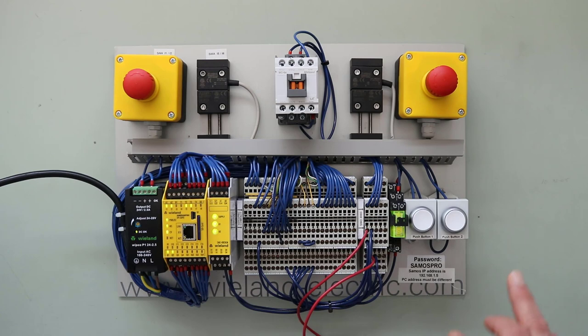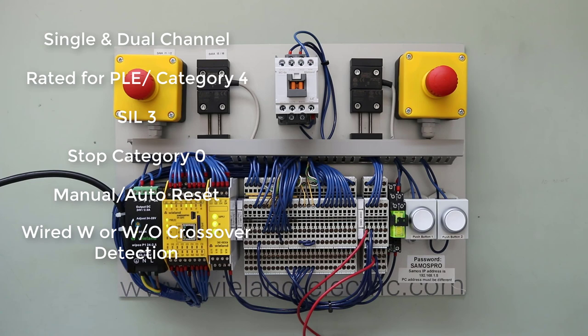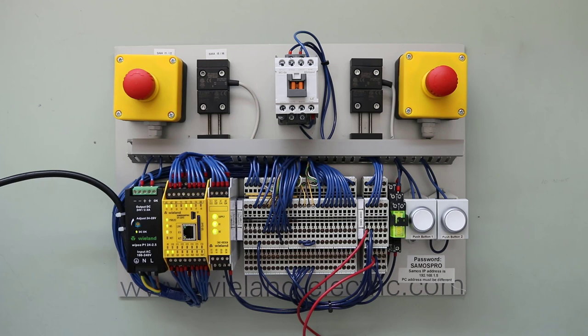To review the features of the Wieland Universal Safety Relay: it is capable of accepting inputs from a single or two-channel safety circuit; it is rated for PL e or Category 4, SIL 3; it is rated for Stop Category 0; it supports manual or automatic reset; it can be wired with or without crossover detection; it includes feedback circuit monitoring for external contactors; it has three enabling or safety outputs and one messaging or enunciating output; and it is capable of accepting inputs from light curtains or safety mats. The key benefit is that a user or OEM can stock one relay to accept all these different conditions and settings.